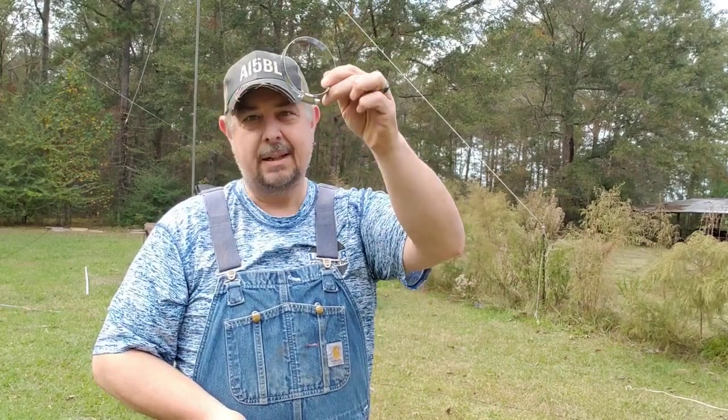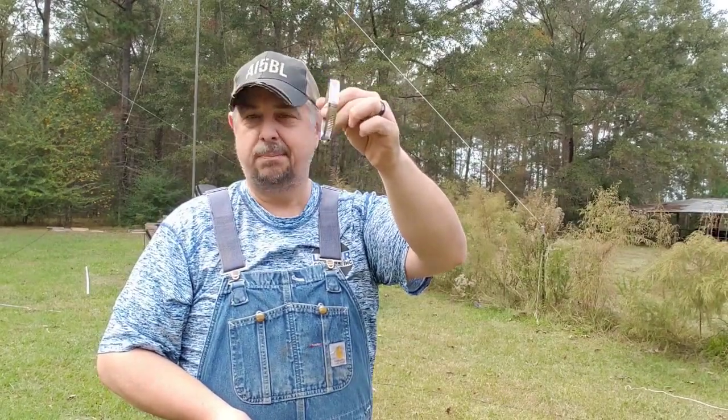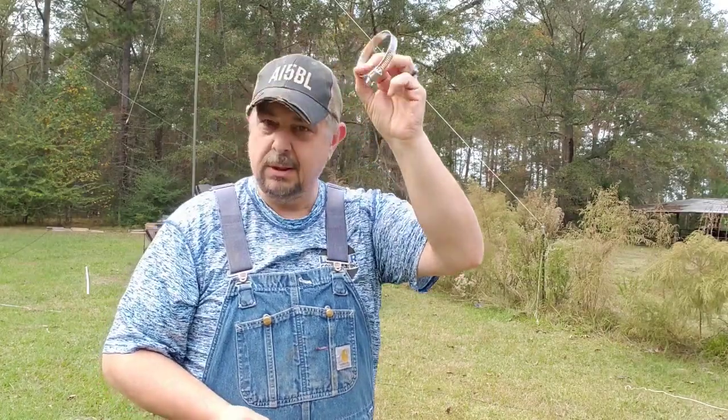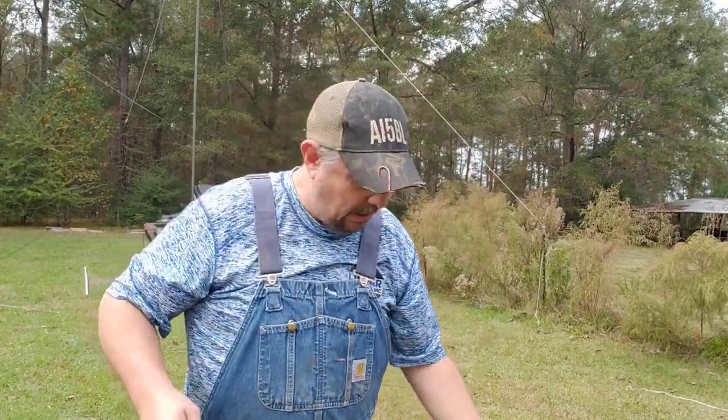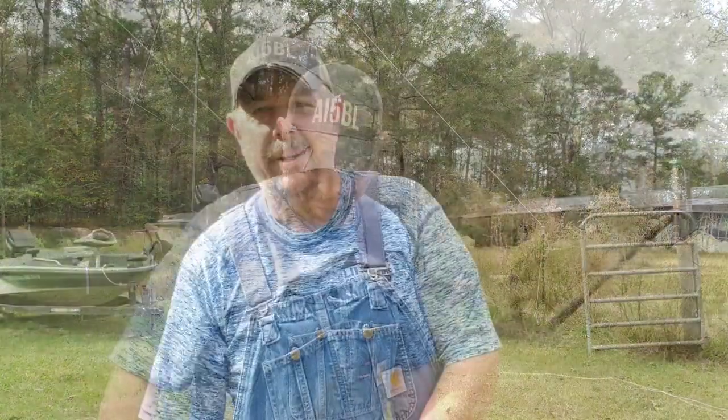A screw clamp — you can get these at Harbor Freight, a box of them for seven bucks. And some coax. All right, let me get everything set up here, get the camera in the right position, and I'll show you how to make this happen.